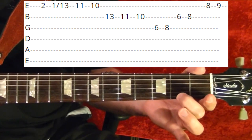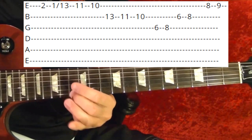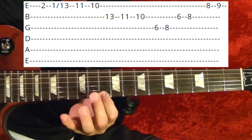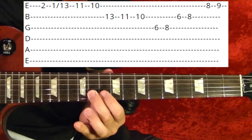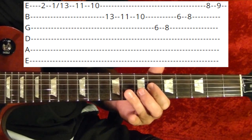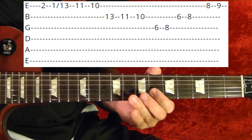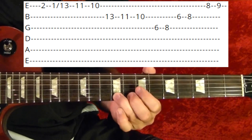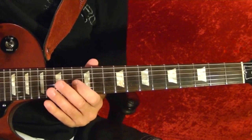Riff number four: first string 2nd, down to the 1st, slide up to the 13th fret, same string 11th, 10th, second string 13th, 11th, 10th, 10th, 10th, third string 6th, 8th, 8th, second string 6th, 8th, first string 8th, 9th. That's riff number four.